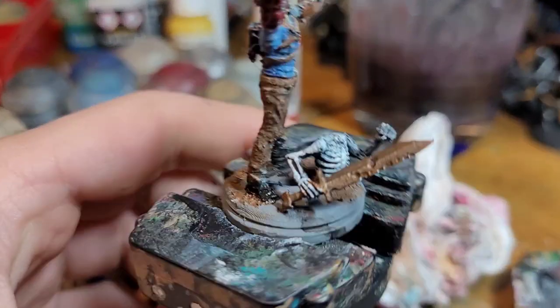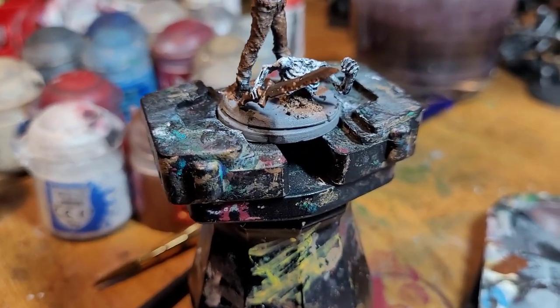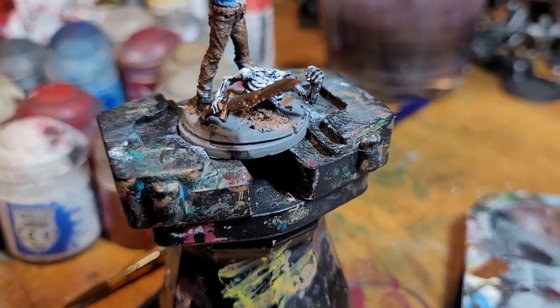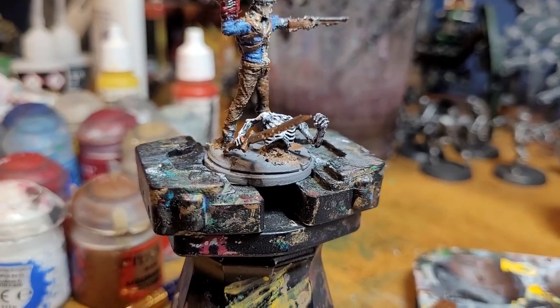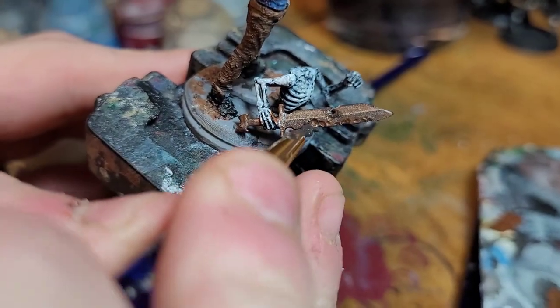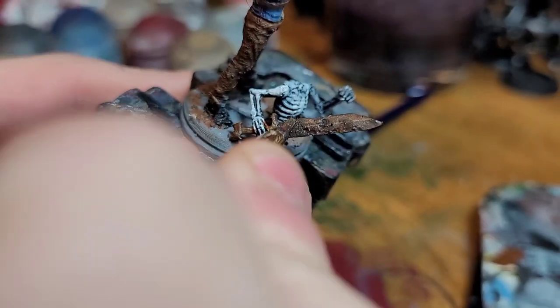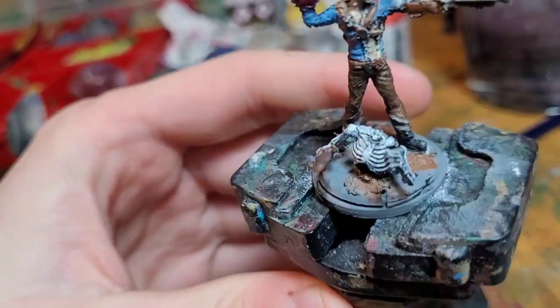After this, we're going to touch up the stone and the skeleton. For the skeleton sword, to add a bit more to it, we're going to take a bit of Typhus Corrosion technical paint and brush a little bit on the sword spots — the tip and the handle. Wipe a bit of it off, then dry brush on the other side — looks good.